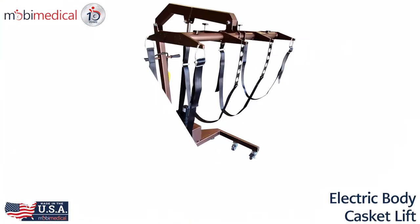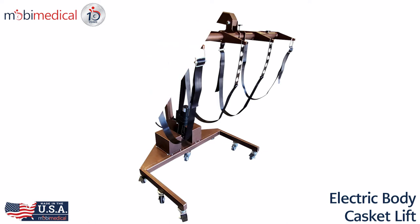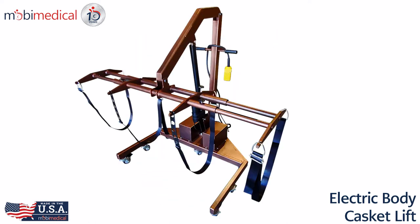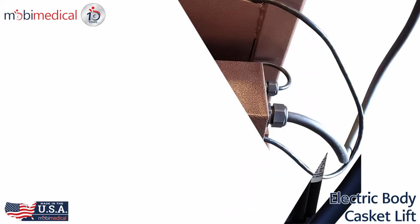The Mobi Electric Body Casket Lift is one of Mobi Medical's newest manufactured products, specifically designed to make important work safer and more efficient for those in the mortuary and funeral service industry.